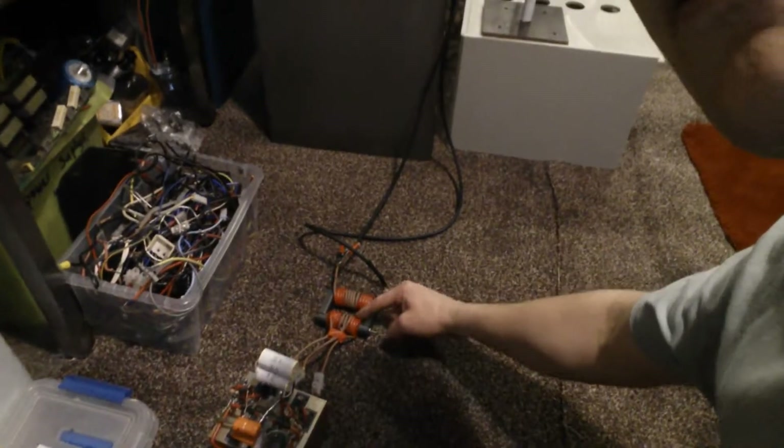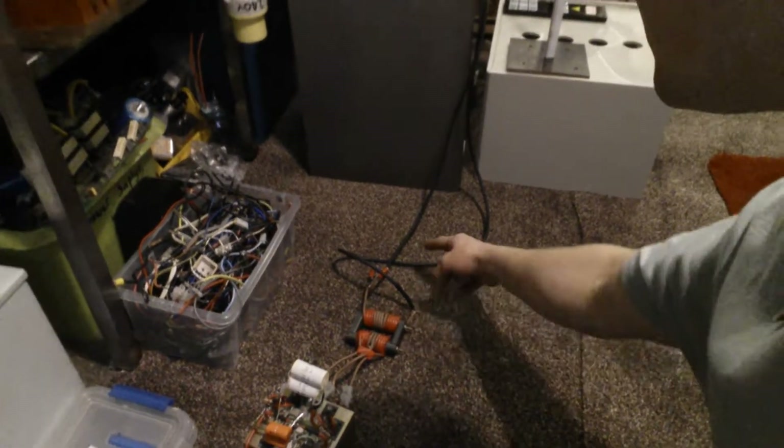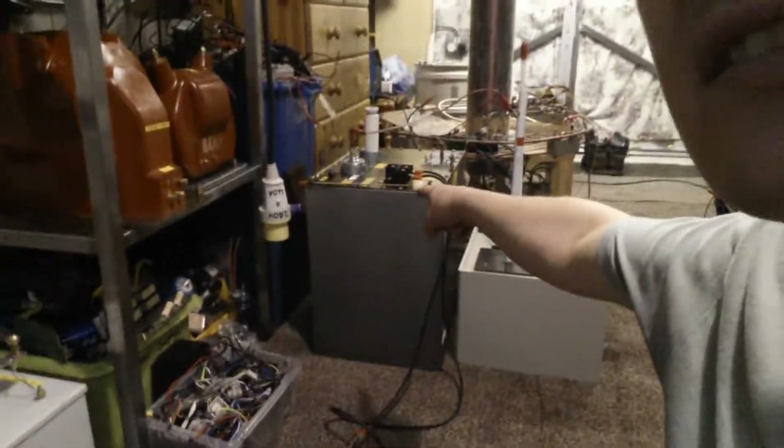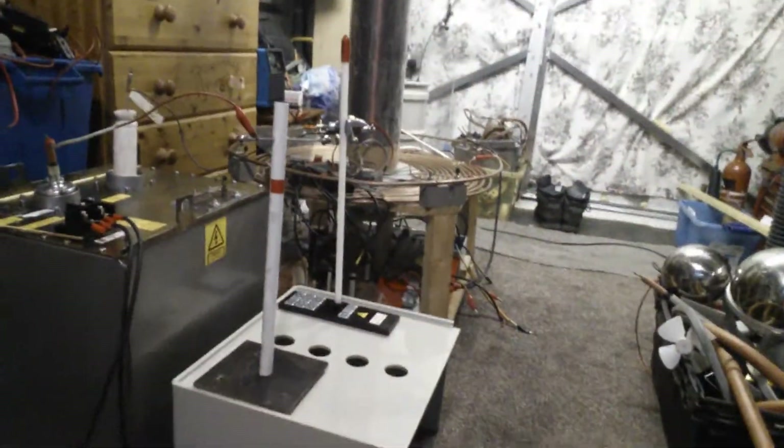Right, through the ZVS driver, through the ferrite just there — three wires going in, centre tap, and then ten turns out and straight into the transformer. I hope you can see this — let me just double check that that is fine there.